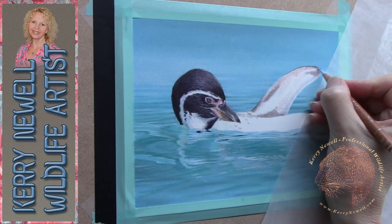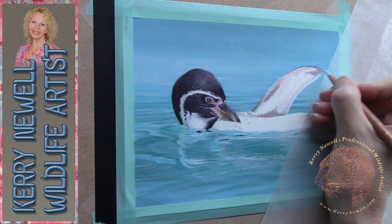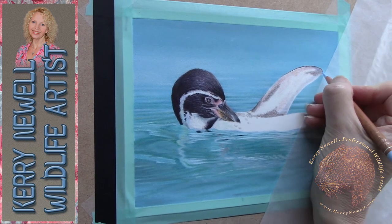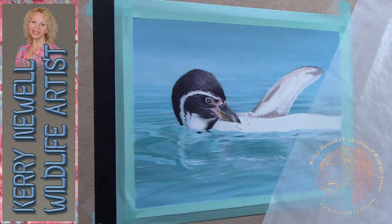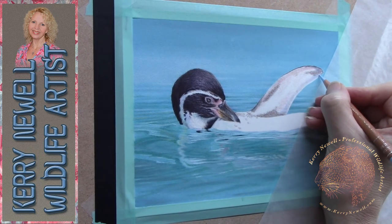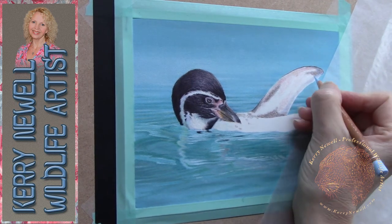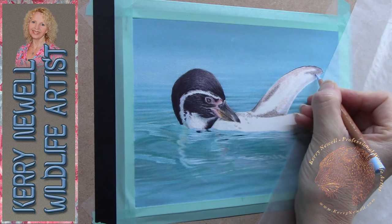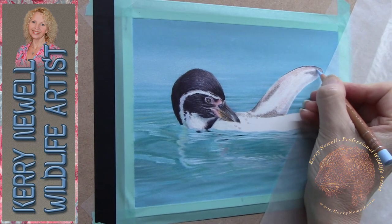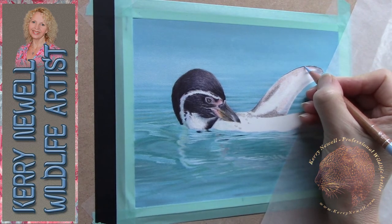Now we're on the wing — the flipper — of the bird, just putting in some blues reflected from its surroundings. The feathers on the bird aren't blue, but the reflection of the surroundings creates that colour blue on the feathers. It's the same process: building up from lights to darks and paying attention to the reference image.